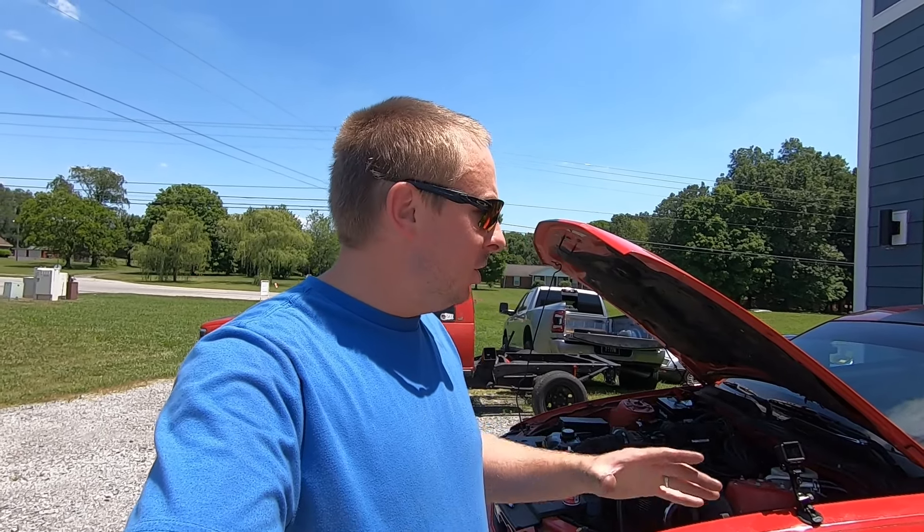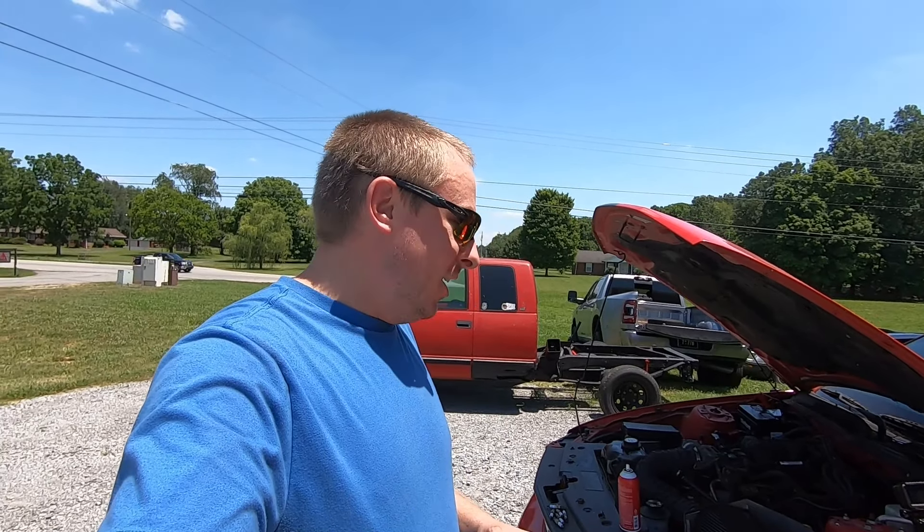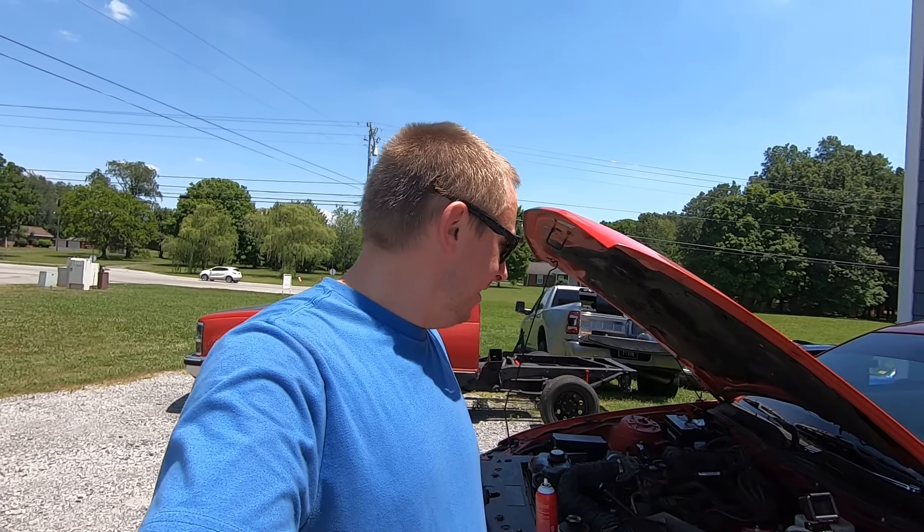Everything in the ignition system is working as it should. Now all that's left is to turn the key over, prime everything, get all the lines filled back up with fluid, and hope for the best. I'm hoping all six cylinders fire and we puff a little smoke out the back. Now that we've got the starter fluid in there and oil circulating, I'm going to get in the car and turn that key over. It might just fire on the first shot. Moment of truth — place your bets.